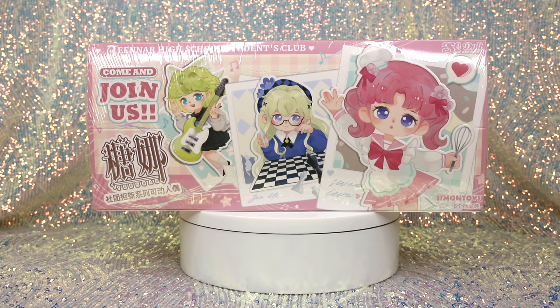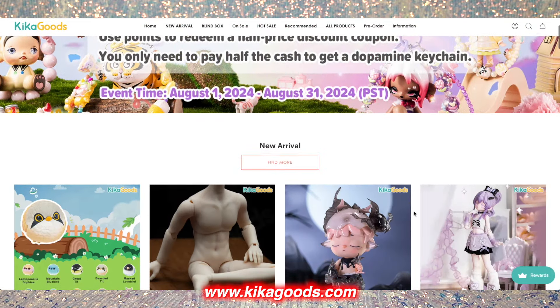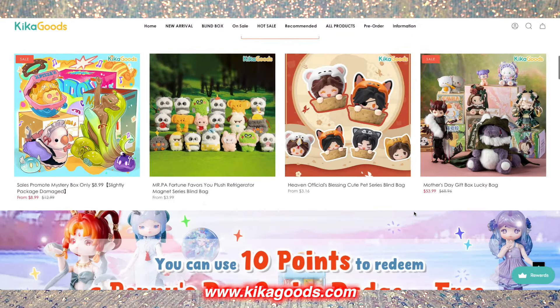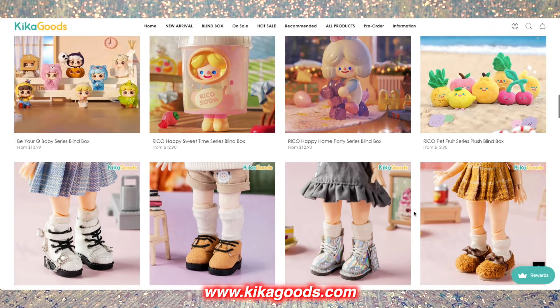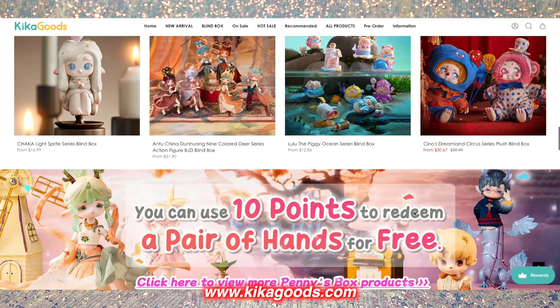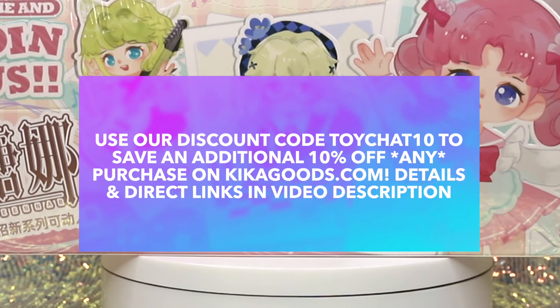We are going to be reviewing a full case of BJD action figures, or ball joint dolls, that we received from Kika Goods — an online retailer of many different sorts of dolls, toys, and collectibles. They have shared a discount code with us: use code TOYCHAT10 to save an additional 10% off any purchase on kikagoods.com. We'll link that in the description below.